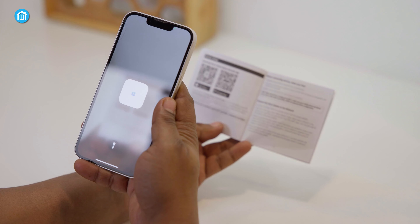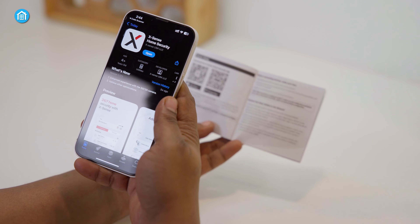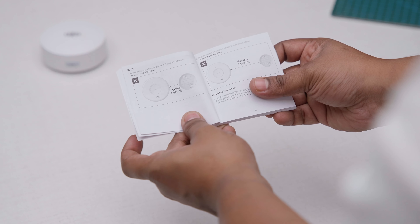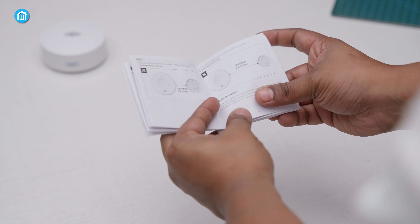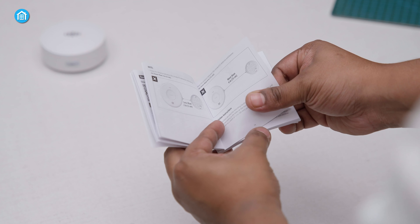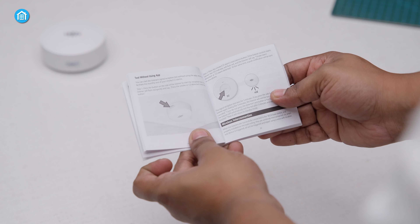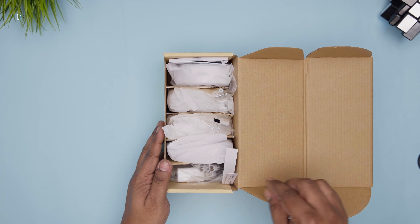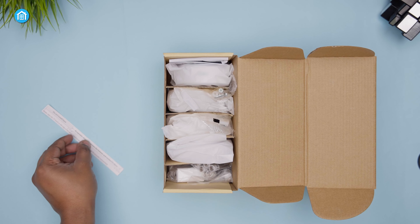The quick start guide provides QR codes for direct app downloads, along with illustrations of the physically labeled base station ports. The comprehensive manual then leads you step-by-step through setup, configuration, and troubleshooting in a visually engaging style. We love how Xsense caters to both tech-savvy and novice users within a single package.